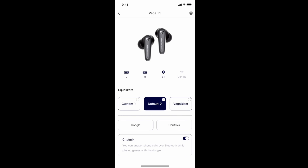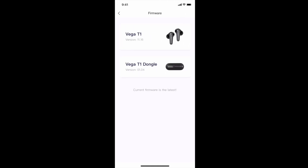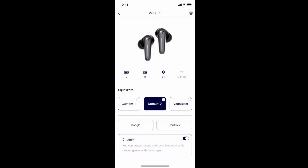If you hit the Settings button — the gear in the top right — you can see the firmware currently installed. Clicking on Firmware tells me the current version is the latest, and this is where any future updates will appear. There's also a Frequently Asked Questions section, a digital user manual so you don't have to keep the paper one, and a Feedback option. It's a really nice app that gives you more customization and control over your earbuds.